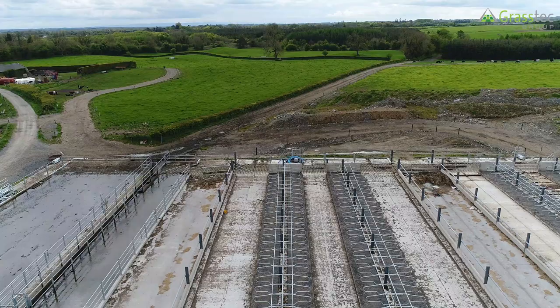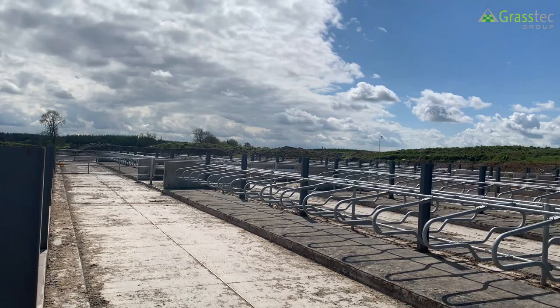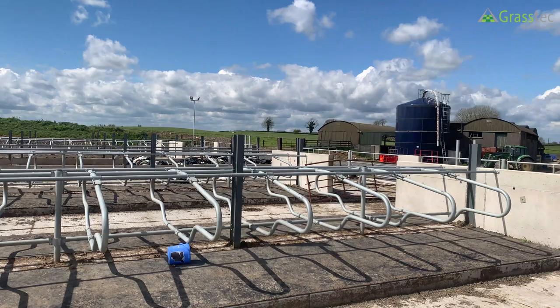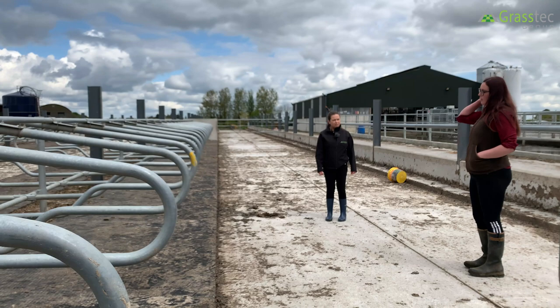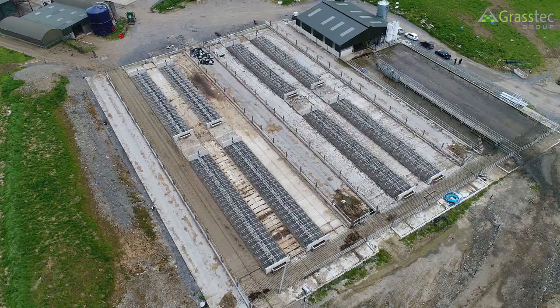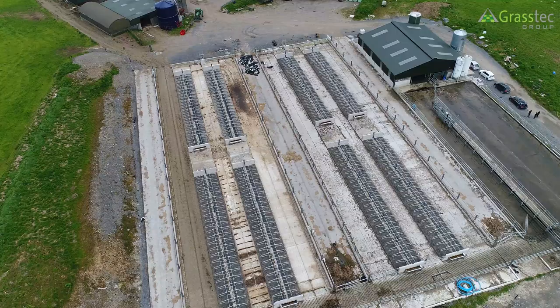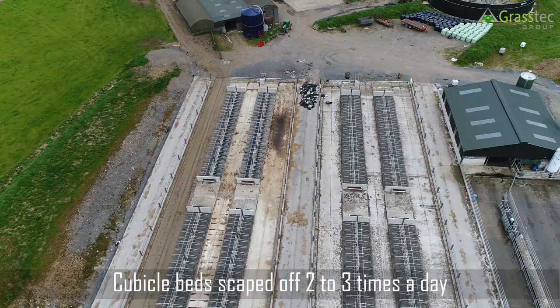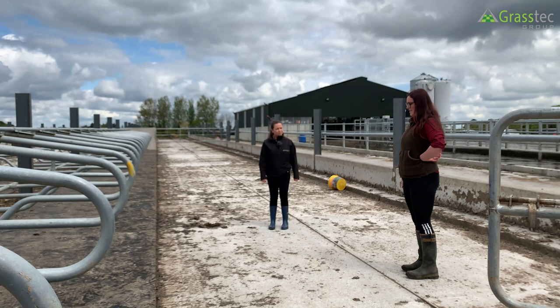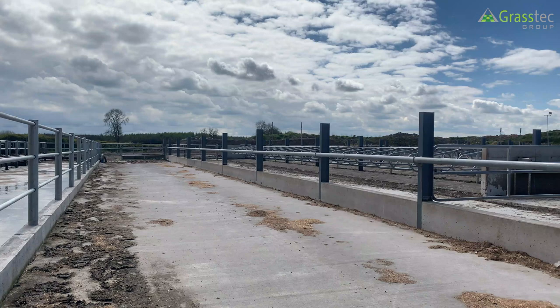Generally there's no need to put anything on the cubicle beds, but in early spring if you can't get out grazing, putting out lime might be a good idea — though rain reduces its effectiveness. They looked into liquid disinfectants and consulted vets, but mastitis cases were very minimal so no further action was needed. The biggest thing is keeping them scraped off two to three times a day; keeping the mats clean is nearly as effective as any disinfectant.